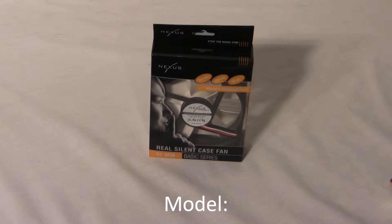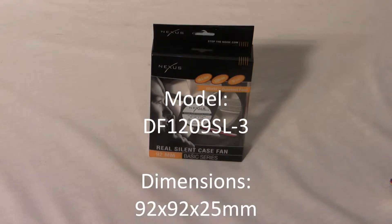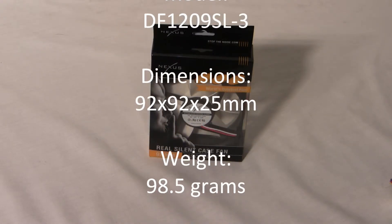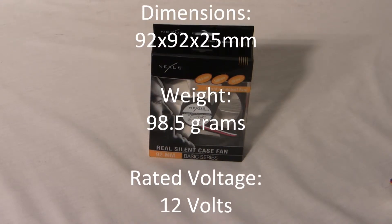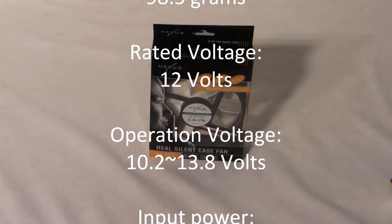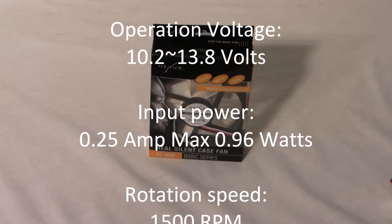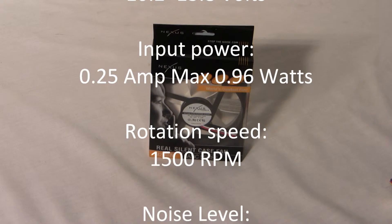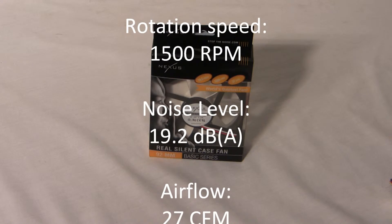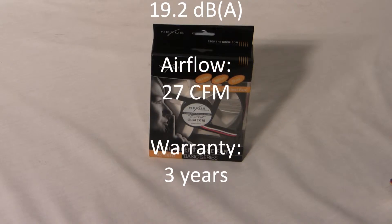The model number is DF-1209SL-3. The dimensions are 92 by 92 by 25 millimeters, and it weighs in at 98.5 grams. The rated voltage is 12 volts, and the operation voltage is 10.2 to 13.8 volts.